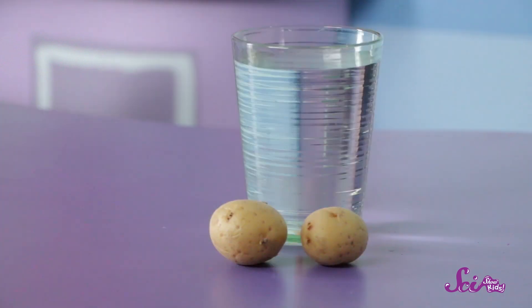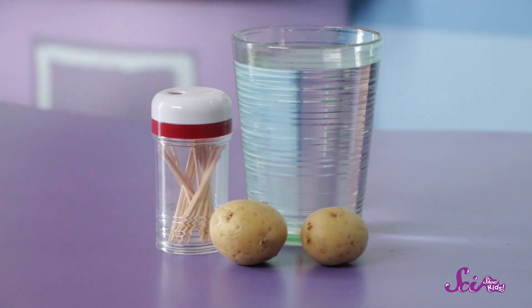Squeaks and I love potatoes so much, we're going to grow our own! We're starting by sprouting our own potatoes, and you can too! To try this experiment, you'll need a potato, a clear cup of water, and toothpicks!